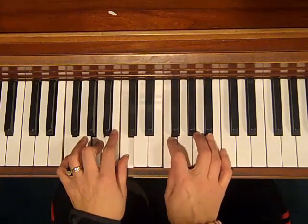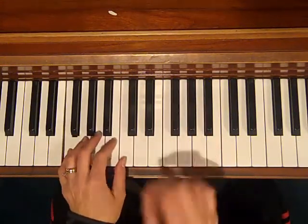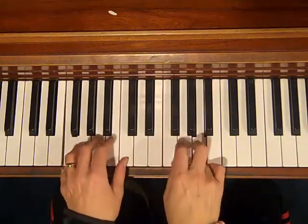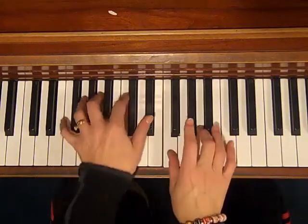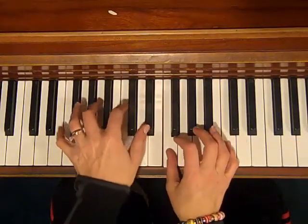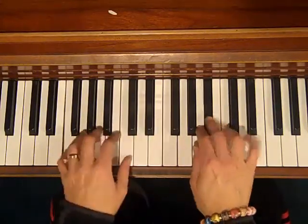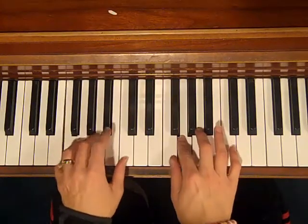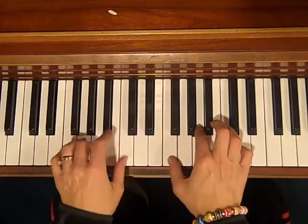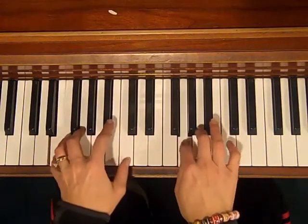By the way, if you wanted to liven that up, you could do this in the left hand — like a very easy stride. The bottom note of each chord, followed by the third and the fifth. Gets a little bounce. So when you have the seventh, you would simply add the E flat on the top. B flat — I did it in root position. B flat.